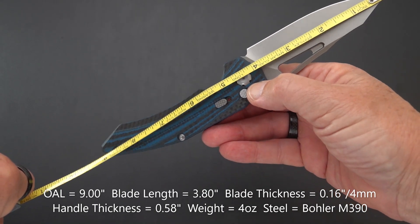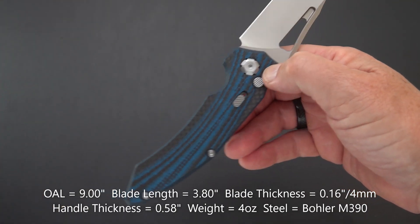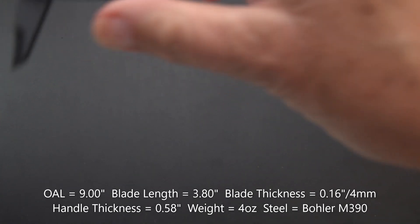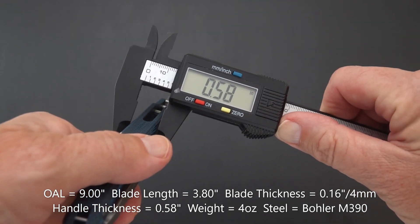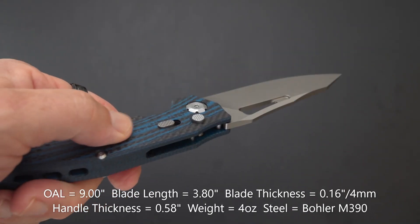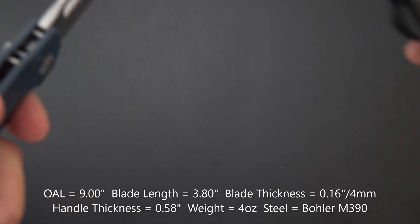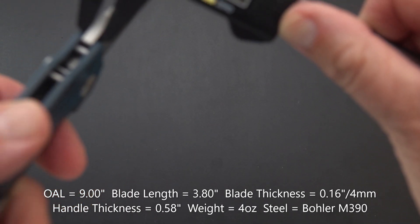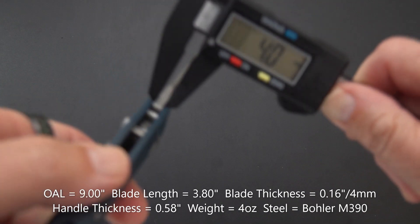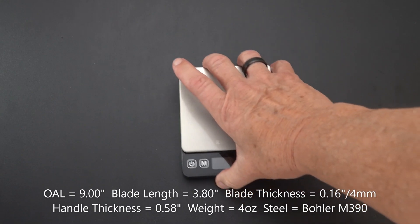We've got a nine-inch overall and a blade that is 3.8 inches — we'll call it 3.8. Handle thickness is 0.58 inches, which seems thick, but it has to house the mechanism and it is nicely contoured. Looking at the blade stock, it's 0.16 inches, which in millimeters is four millimeters — tried to jump to three on me, but we're calling it four millimeter blade stock.